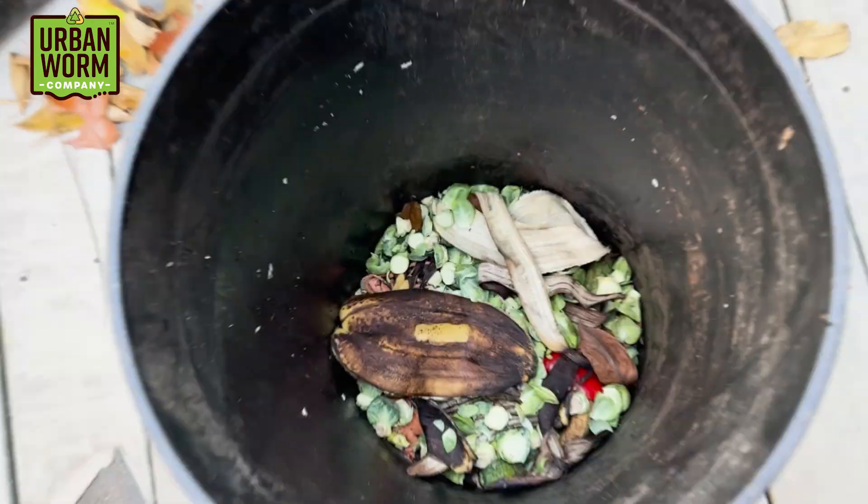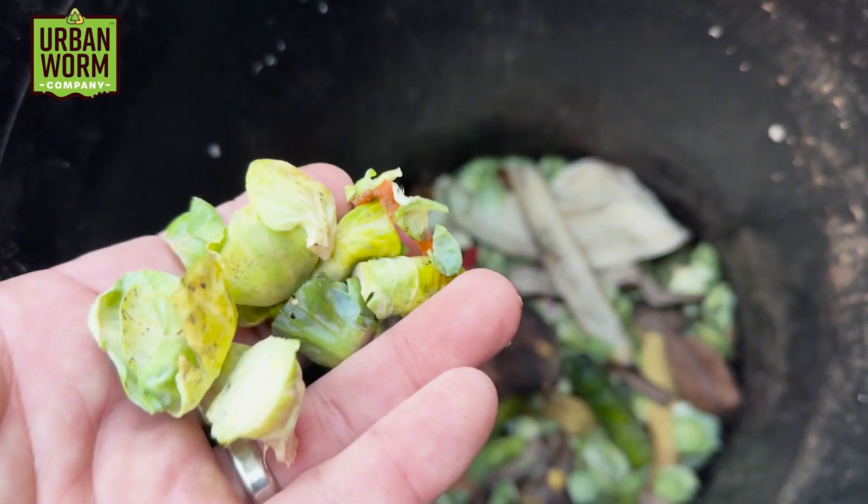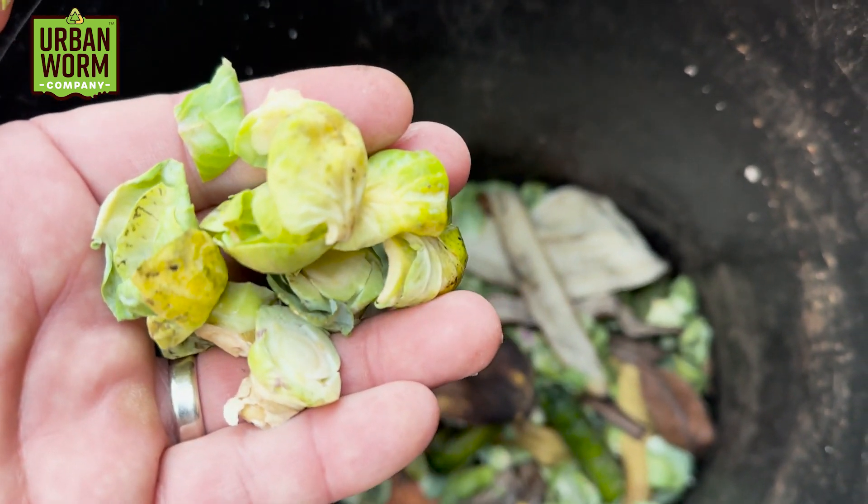So this week, if things are looking good, we're going to give it an interesting feeding. I took the food waste outside my patio door, which has banana peels, peppers, cucumbers, brussel sprouts, and we're going to puree it into a slurry using a food processor.